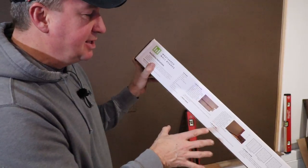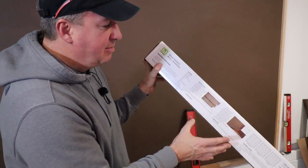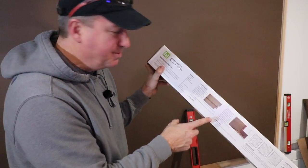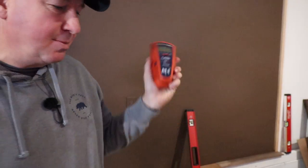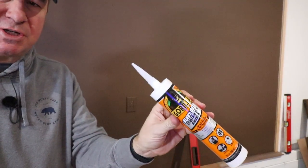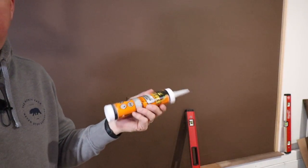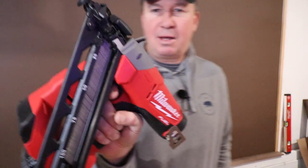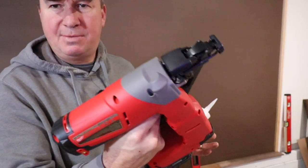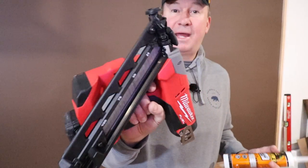I want to mention the installation instructions quickly. First you measure the wall to figure out how much material you need, then you prepare the surface — make sure it's clean, dry, flat, and structurally sound; you may want to wash it with soap and water. They recommend painting the wall a complementary color to offset possible gaps between the boards. Next I need to find the studs, so I have the stud finder right here and I'll mark some chalk lines on the wall. Using construction adhesive is optional, but I'm going to use it since this is more permanent. When it comes to fastening, I'm going to use the Milwaukee 15-gauge nailer — some people get by with 18-gauge, but I feel 15-gauge is the way to go. I'm running inch-and-a-half nails, and if that doesn't work well I'll move to 2-inch.